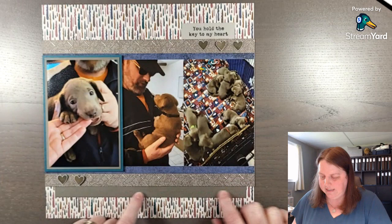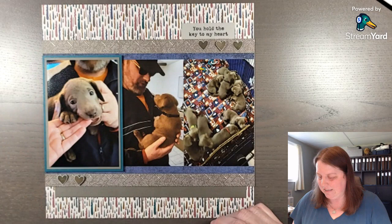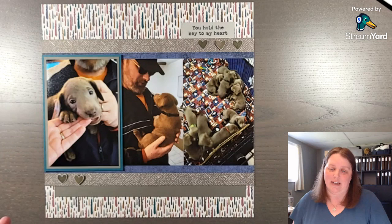I'll add some journaling, maybe along here — just the date, March 30th 2023, and that we got to pick him out, and now he's ours. There will be a blog post with written instructions — the link is in the description. If you've enjoyed this video, you can sign up to my email list to receive three fun easy scrapbook layout sketches. Thank you so much for joining me, and we'll see you next time.